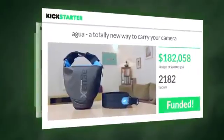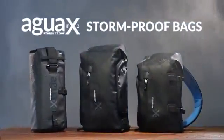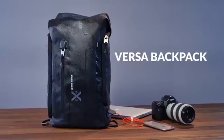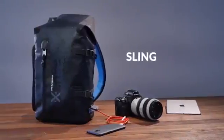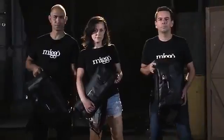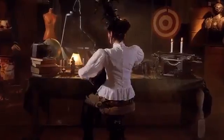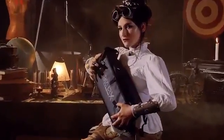Two years ago, you helped us bring the AGWA holster to the world. And now, we're proud to present three new stormproof AGWA bags: the Versa Backpack, the Sling, and the Drone Lander. These are the best stormproof bags we have ever made. And who is better suited to challenge them than Mother Nature? Stay tuned as she beats the hell out of them. Let's begin.